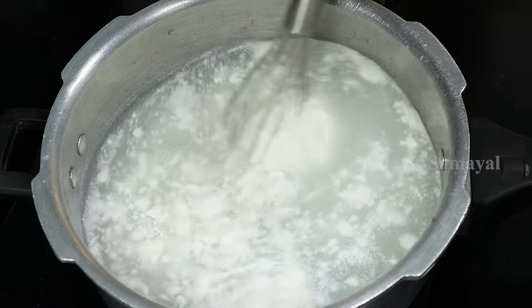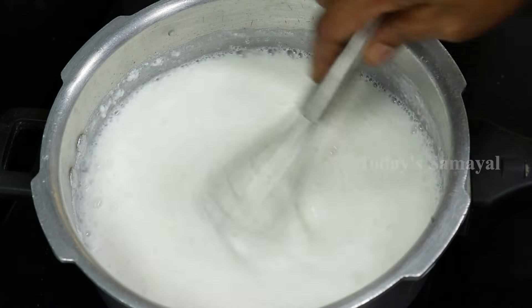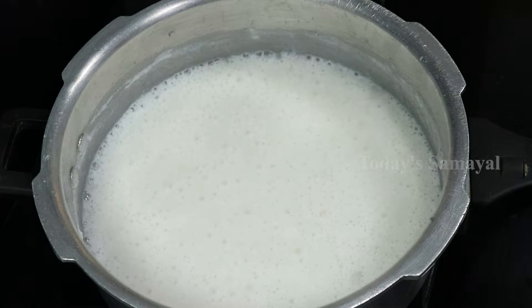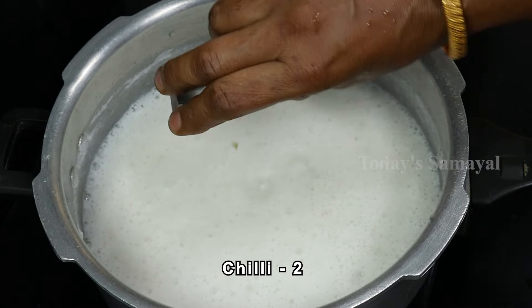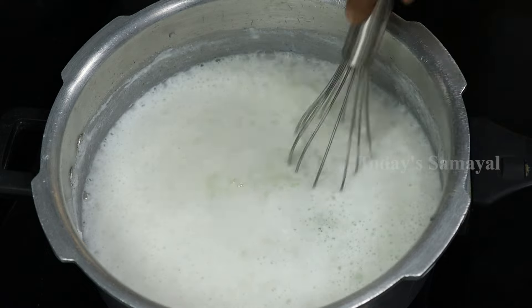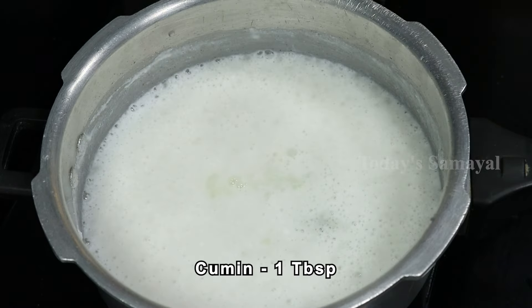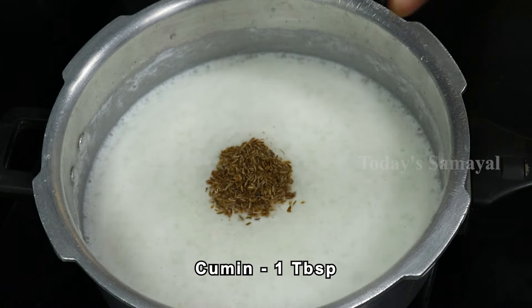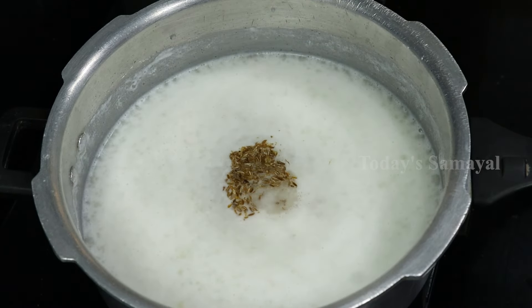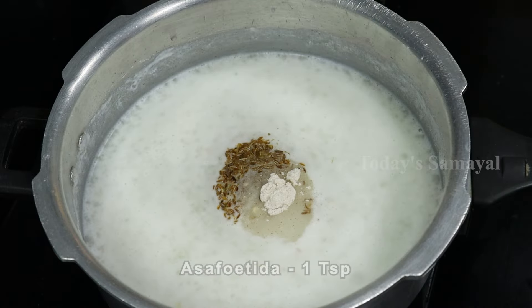If you do not put a cup of water in your mouth, it will be cooked for 4 cups of water. Put it in the stove. 1 tablespoon of water. Put it in a bowl. 1 tablespoon of the sauce.